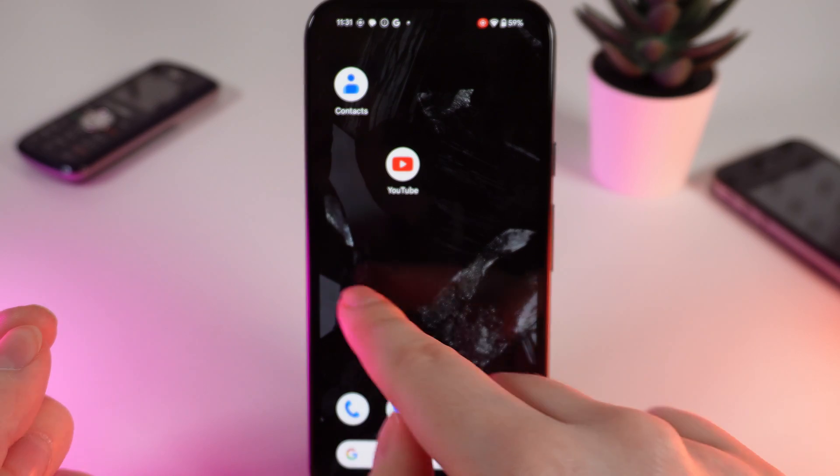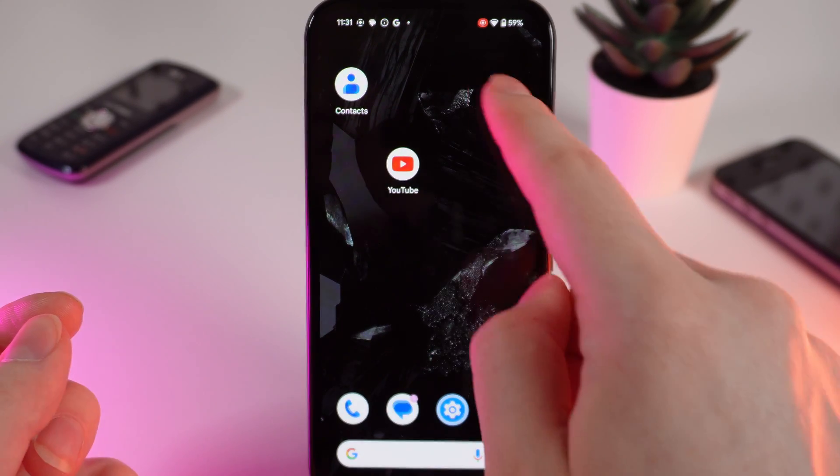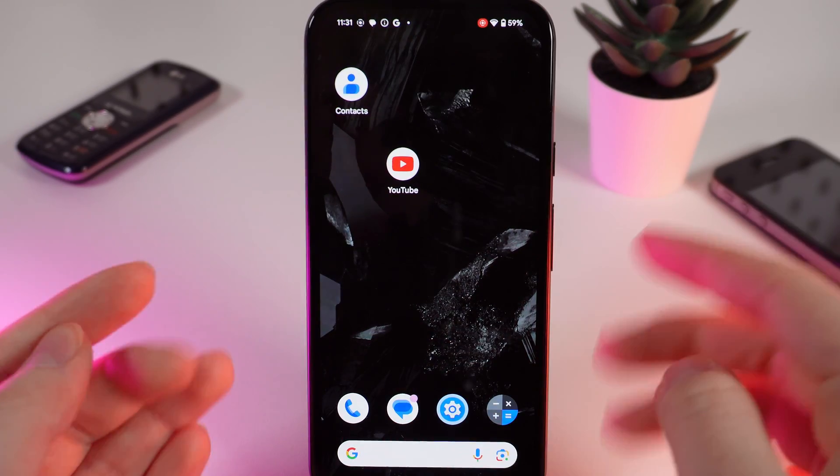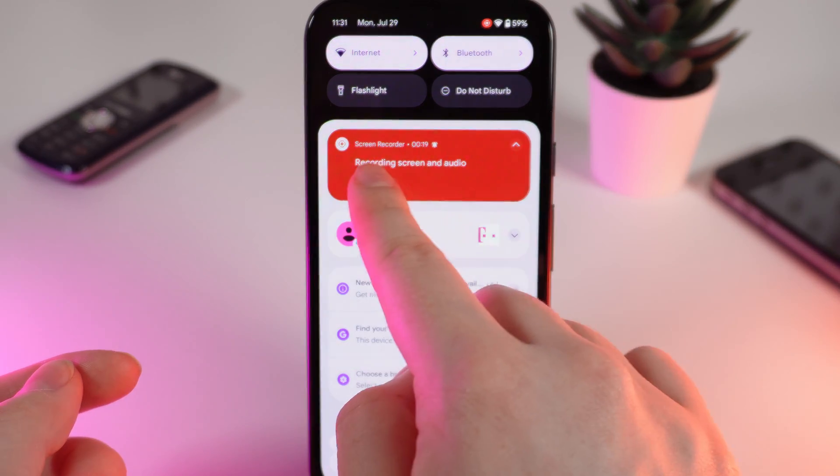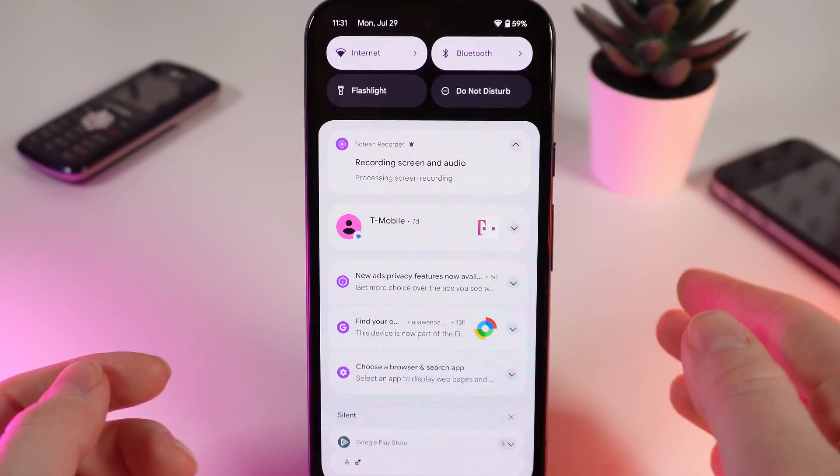After this, everything that happens on the screen will be recorded, and you'll also be able to see the touches on screen if you have enabled that function. If you want to stop screen recording, just simply swipe down and click on the Stop button.